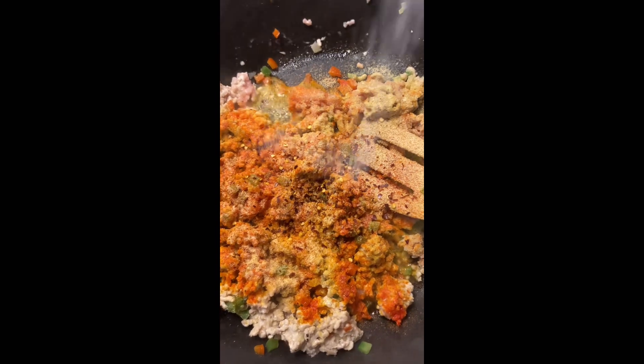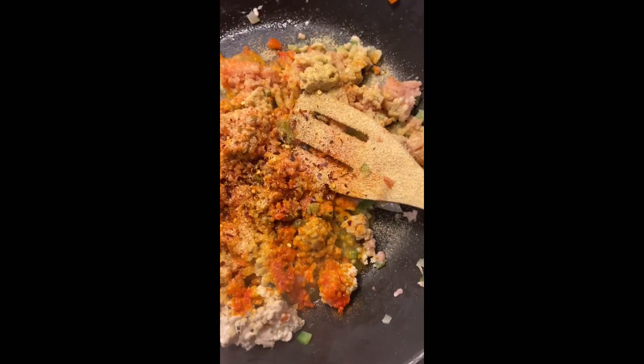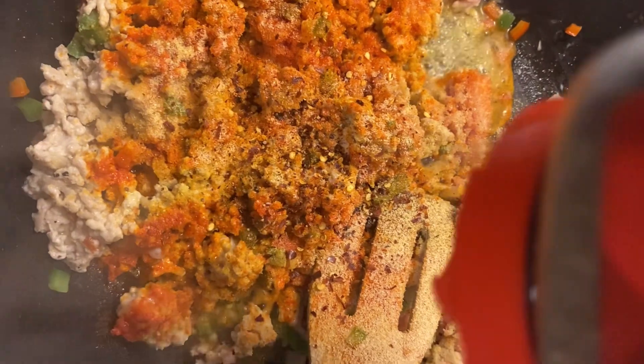And after that, we mixed it all up and then we added the Rao's marinara sauce to that.